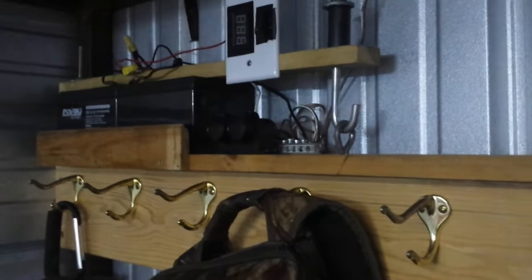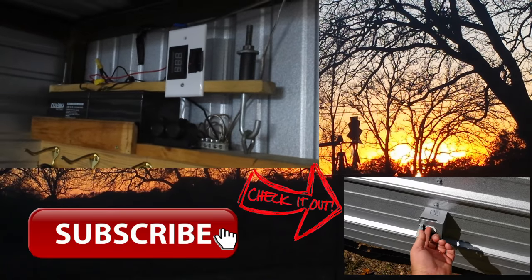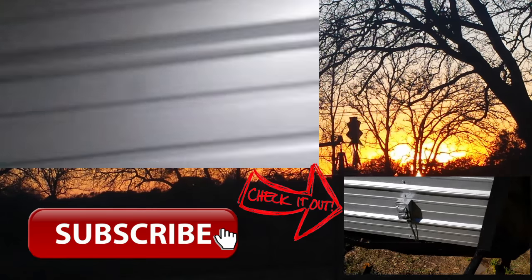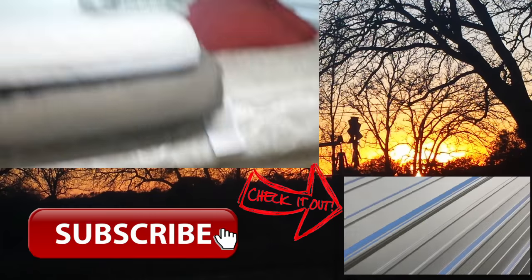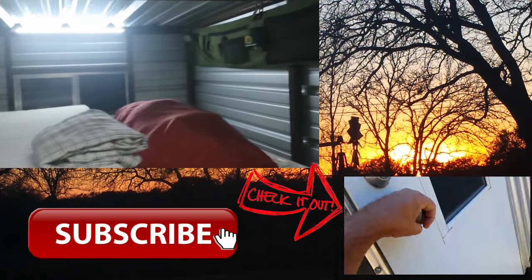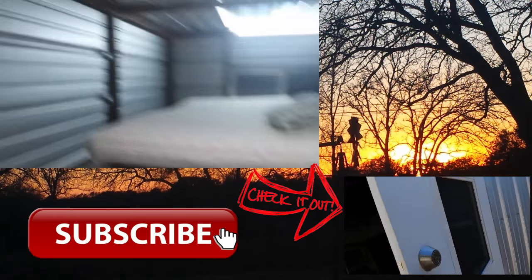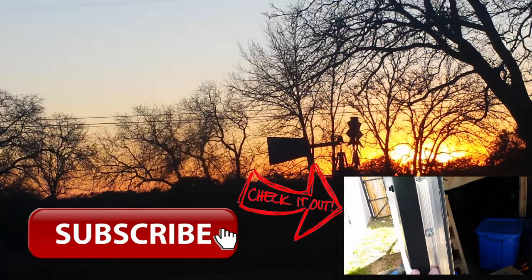And that's about it — another project finished, just a little addition to the trailer here. If you want to see the whole trailer that we built and the bed conversion, because that gave us a lot of room in here, just check those videos out — I'll put a link in the description. Good night. Thanks for watching and we'll catch you in the next video.